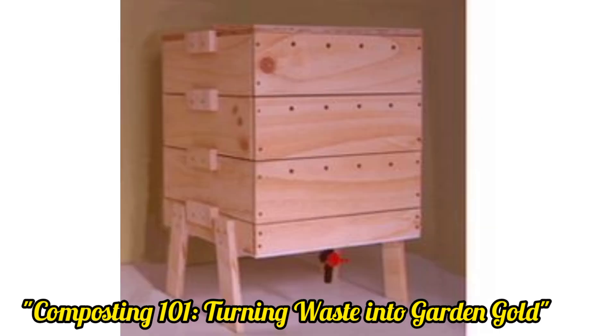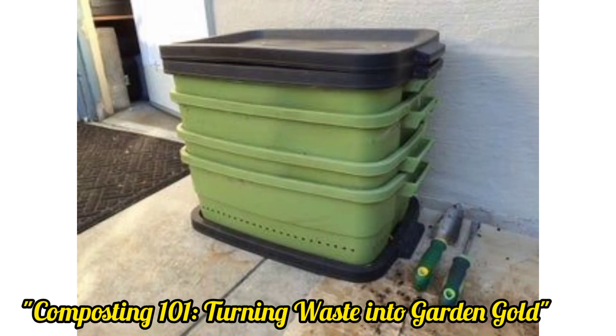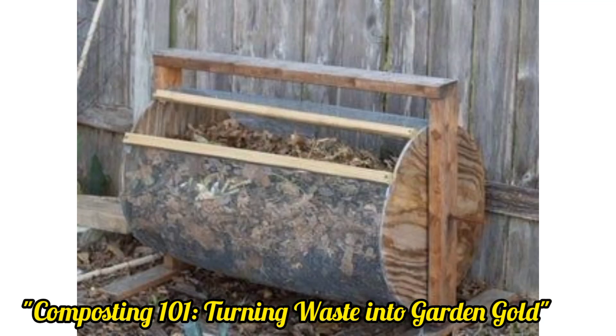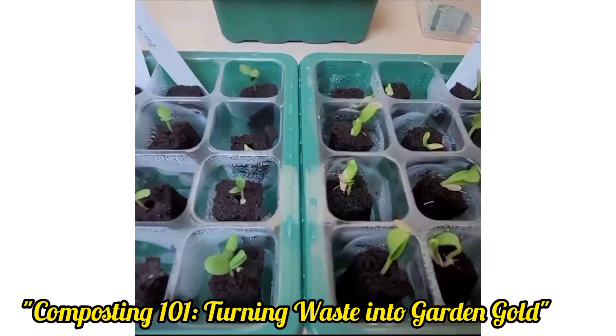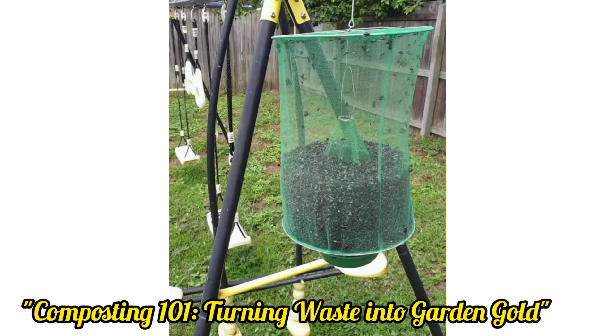Using organic mulch made from materials like wood chips, straw, and leaves not only helps retain soil moisture but also enriches the soil as it breaks down over time. Instead of disposing of grass clippings after mowing, leave them on your lawn or use them as mulch — grass clippings break down quickly, adding nutrients back into the soil.